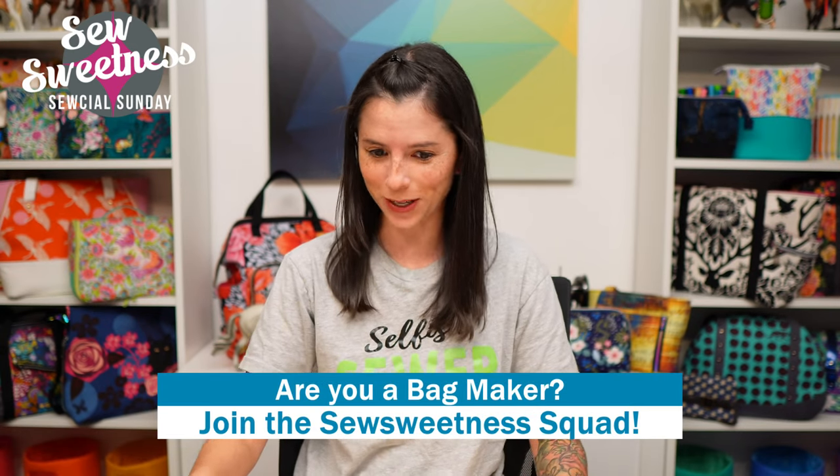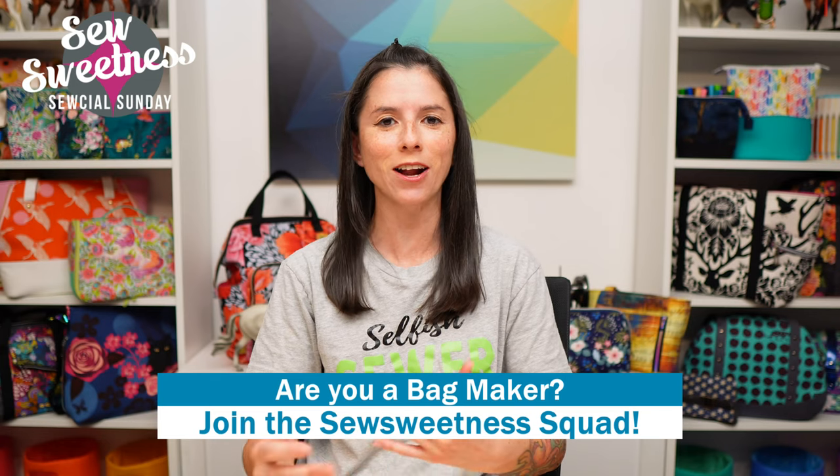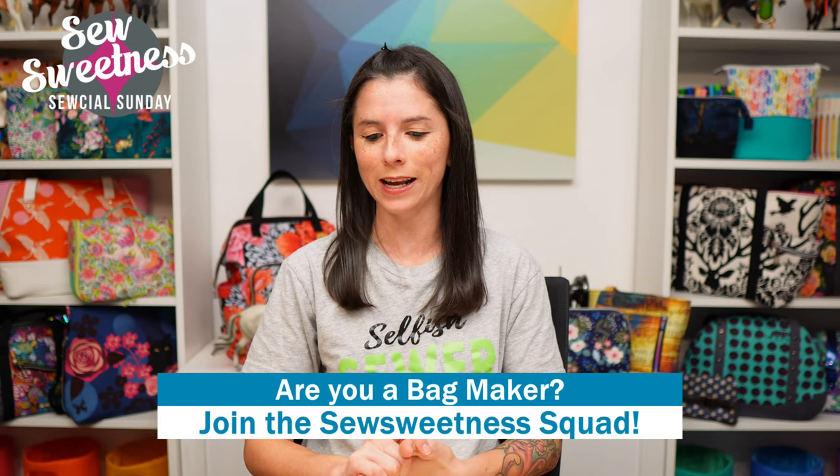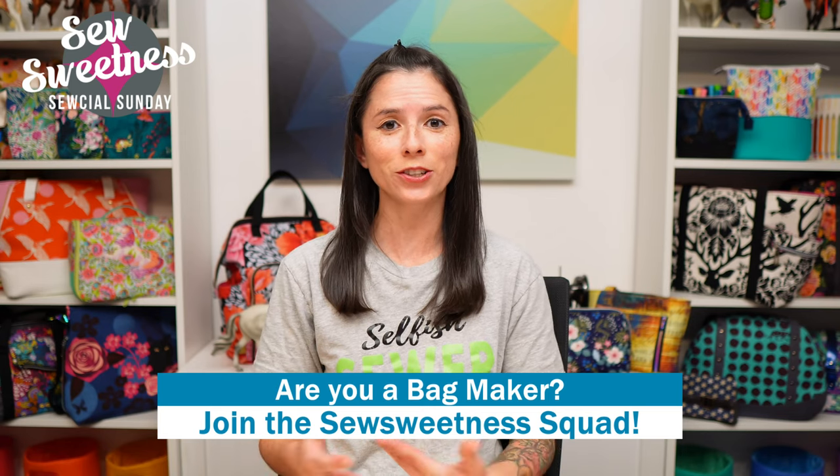Before we get to the demonstration, I'd like to invite all the bag makers to stand proud — let us know in the comments that you're part of the Sew Sweetness squad. Thank you so much for joining us. I also want to mention a happy anniversary to Melissa and Renee — Danny tells me their anniversary was this past Friday.